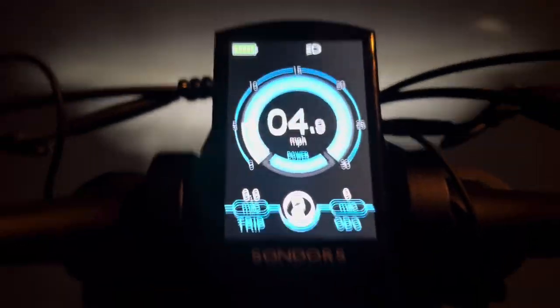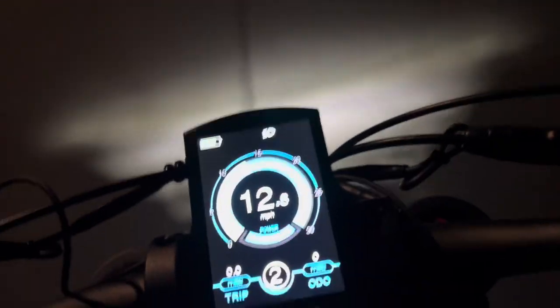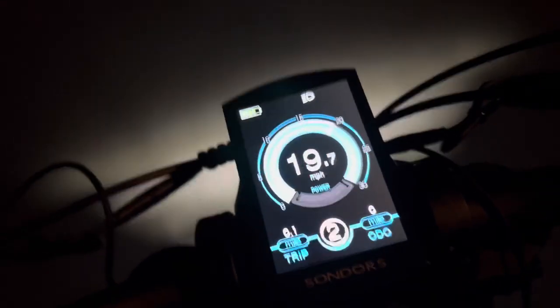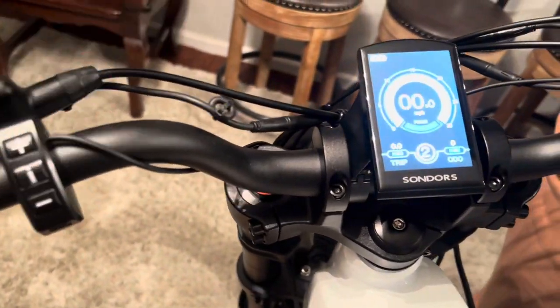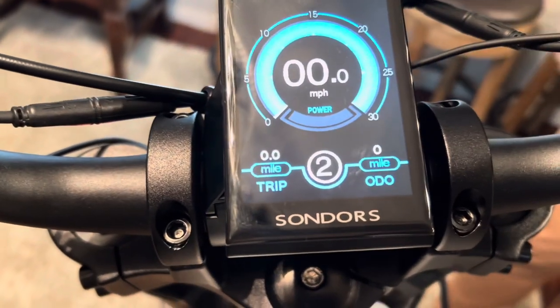Here's a little glimpse of us trying out the bike for the first time. As you can see, the LCD is very bright along with the lights. We're driving out at night and it goes up to 20 miles per hour, and it's only on the second mode. Here's another picture of the LCD turning on — you press the button and the lights turn on automatically.